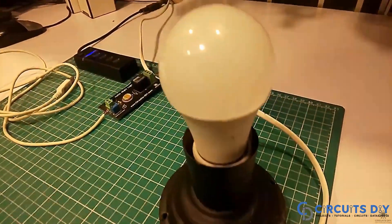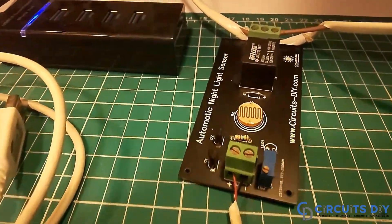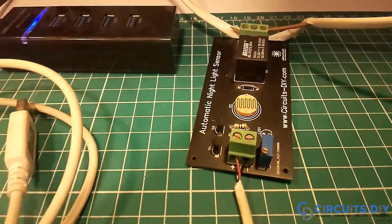Hello, in this tutorial I'm going to show you how to make a simple automatic nightlight sensor by using an LDR. So let's get started.